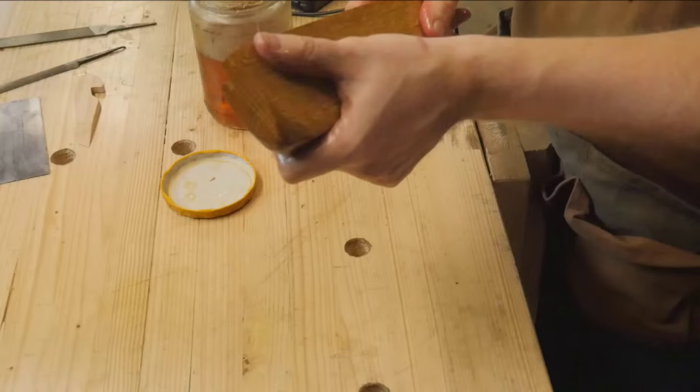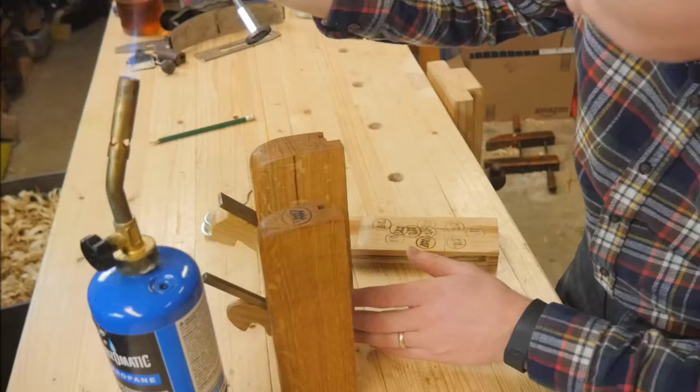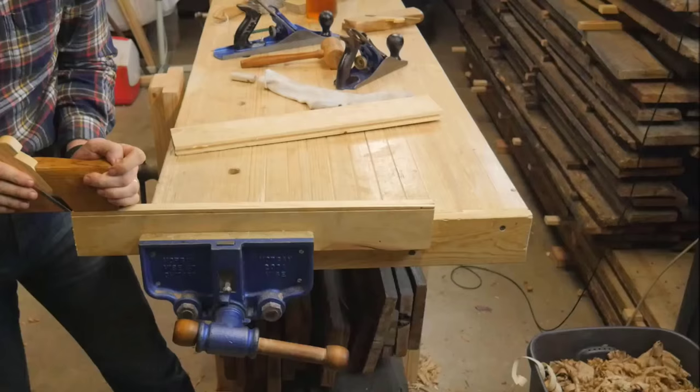I finish it with a coat of boiled linseed oil and paste wax — I just love the look of that, and I love real boiled linseed oil. Then for my maker's mark, I made this branding iron a while ago and I love using it. It's just a fun tool.